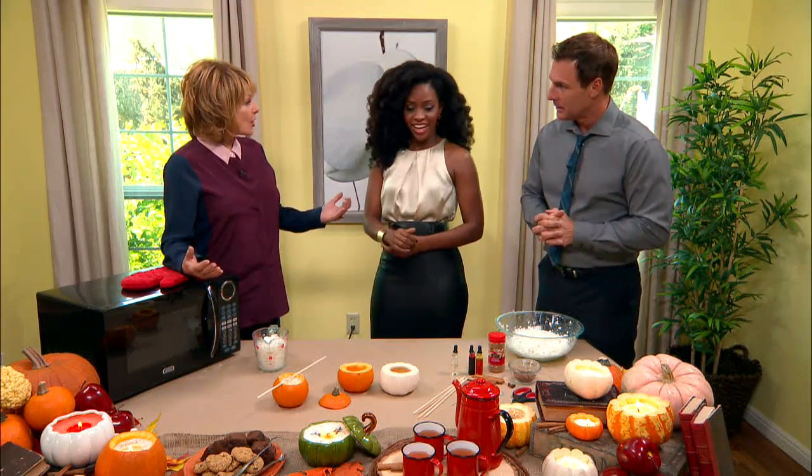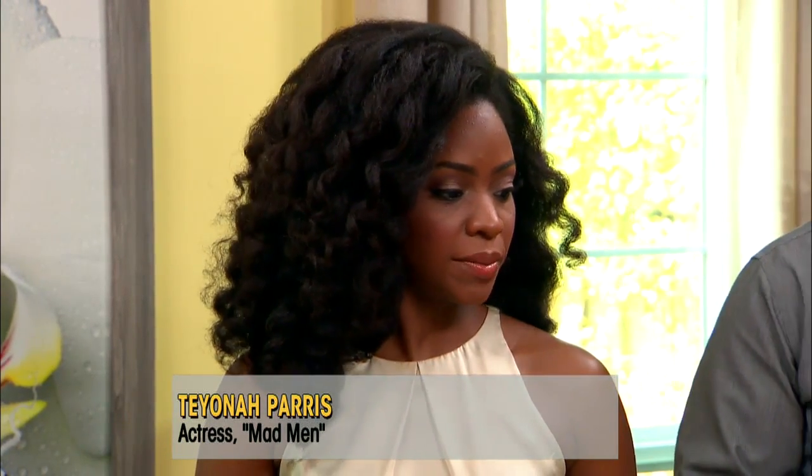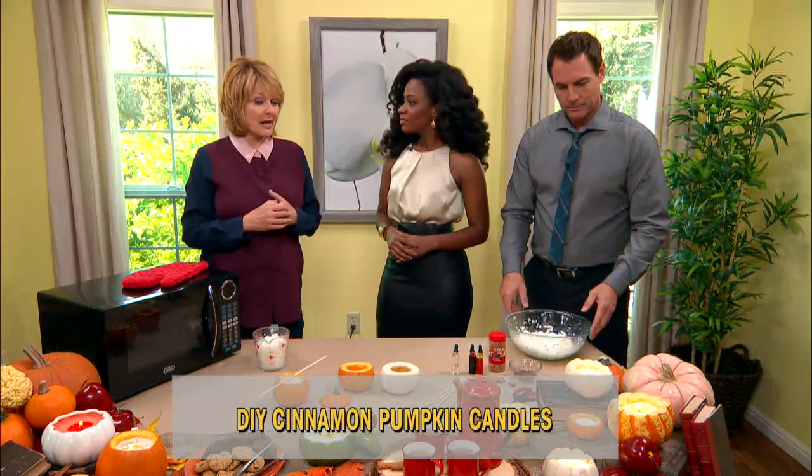Do you love the smell of autumn and the holidays? Absolutely. Pumpkin pie, apple pie cooking in the oven — it permeates your whole house. You can't have a pumpkin pie or an apple cake in your oven every single day, so this is the way you can have that autumn smell, that Christmassy smell all through the season, starting right now.